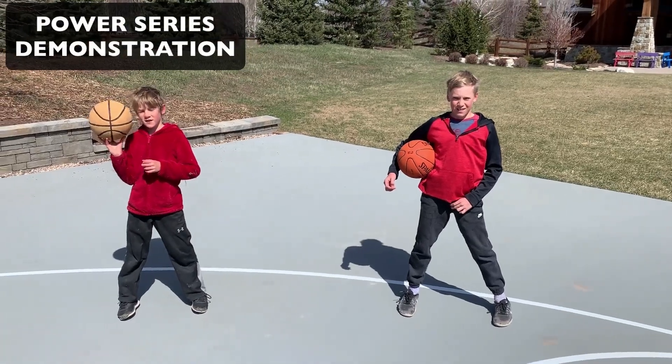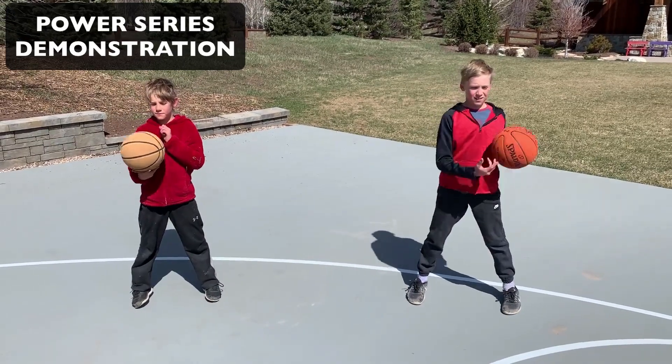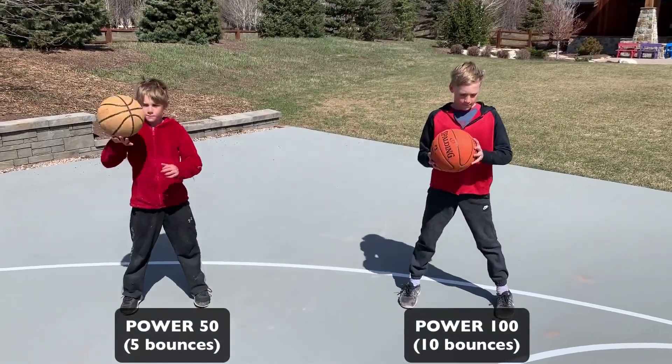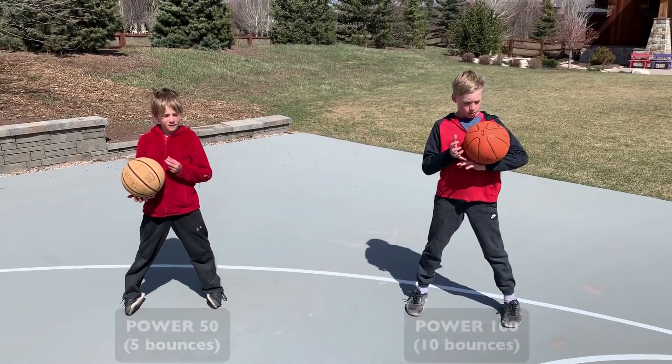Guys, welcome back, Coach D here with my boys. We're gonna demo the Power Series. Boston is gonna do the Power 50 and Taylor's gonna do the Power 100, so Boston's doing five bounces per side and Taylor's doing ten.